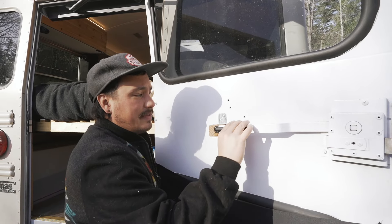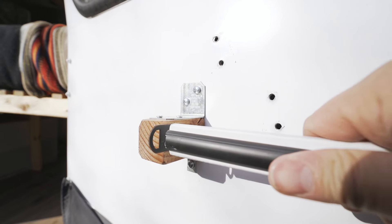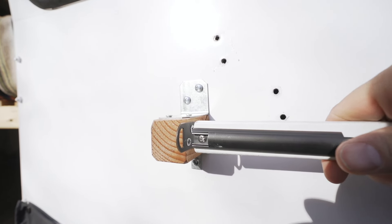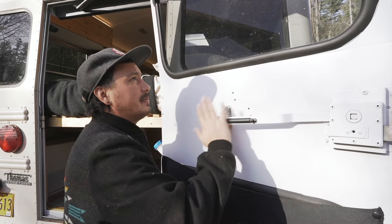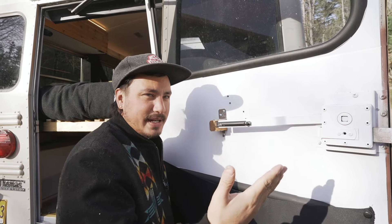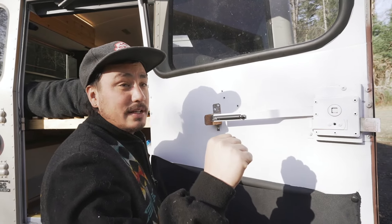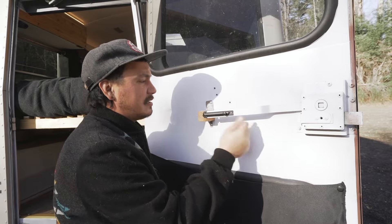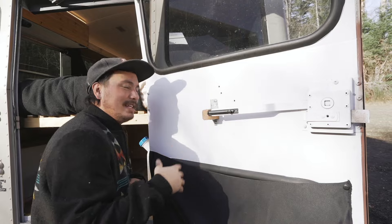You just slide lock that through there and that back door is not opening. The reason I did it this way — I see a lot of people do the clasp with the padlock but the handle can still move. Because it is a school bus, if somebody wants to get in there are a million windows. But mentally, if they can't move the handle it triggers them that it's locked and they just might not try as hard. This way the handle doesn't move and it feels locked to an intruder.